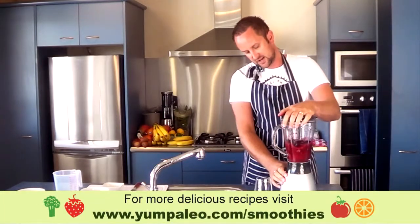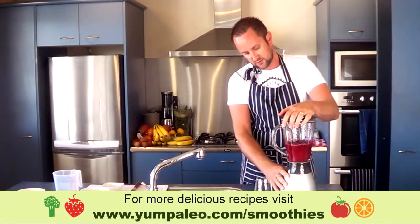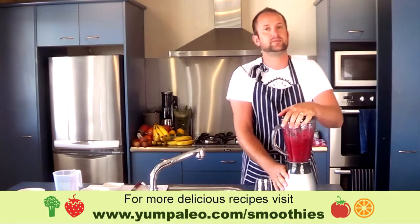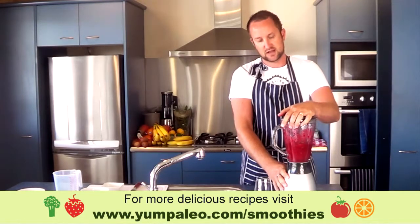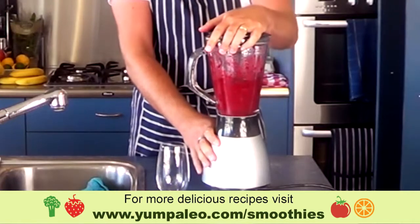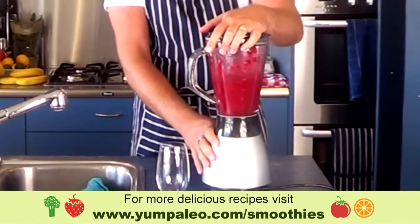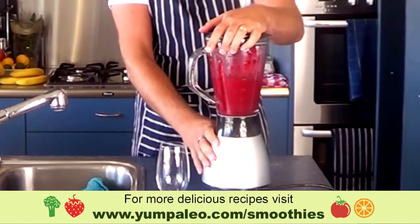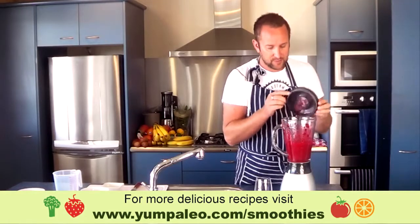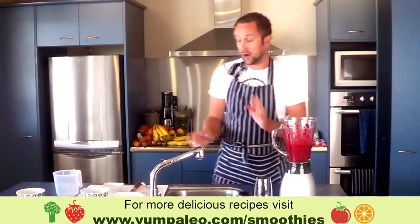We'll just pulse that. The key is to get the beetroot started and to start getting that broken up. Immediately you've got that really cool bright red burgundy color — it smells quite cool too. I quite like beetroot.